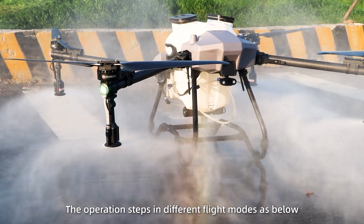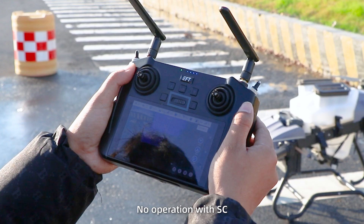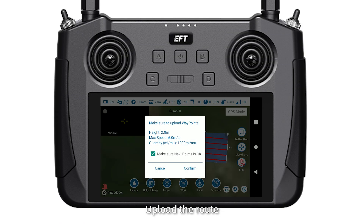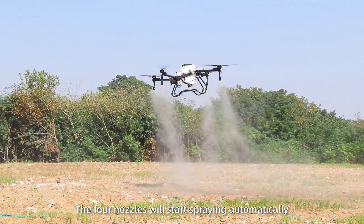The operation steps in different flight modes are as follows. Autopilot mode: No operation with SC after planning the plot. Upload the route and take off. The 4 nozzles will start spraying automatically.